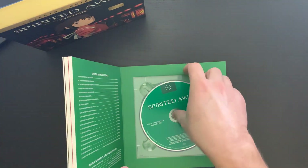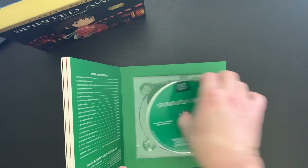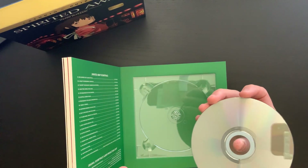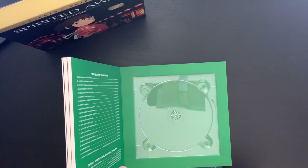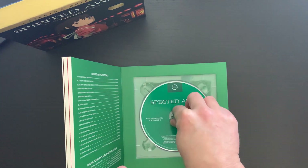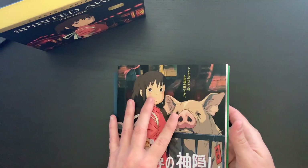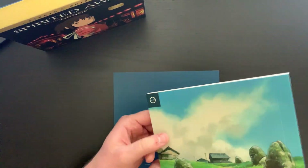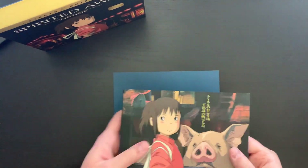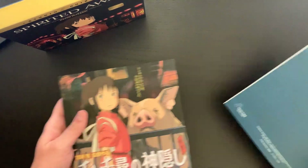I've enjoyed his music for so many years. That's one of the big benefits of these sets — you do get the soundtracks. Again, with My Neighbor Totoro and Princess Mononoke that is the case as well. I really hope they continue to put these out and we get the full Studio Ghibli library in these beautiful collector sets.